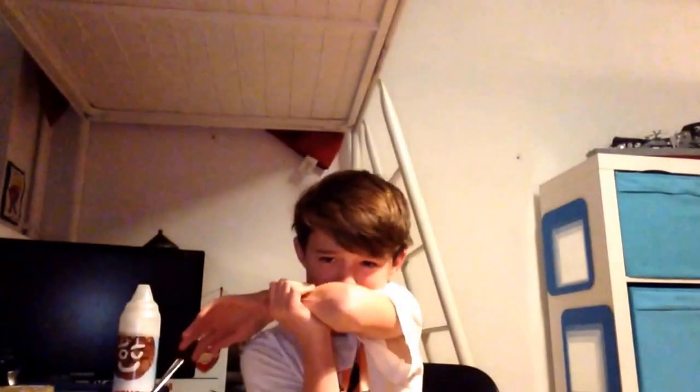Three, two, one. Woohoo! What? It's slow motion. I just need something - you gotta look like this! No!